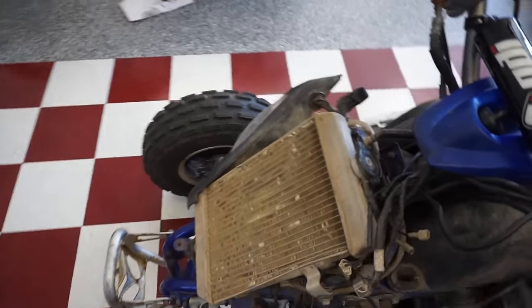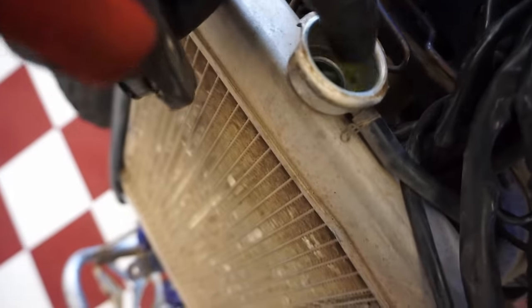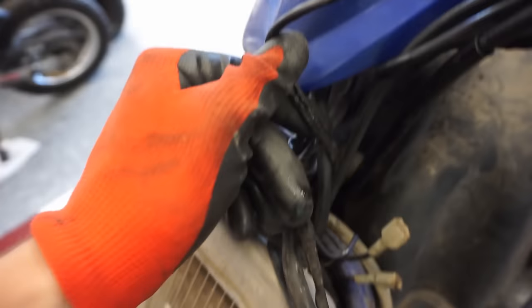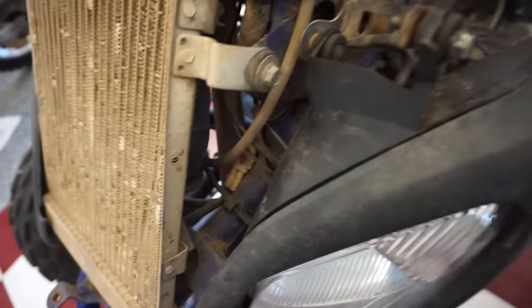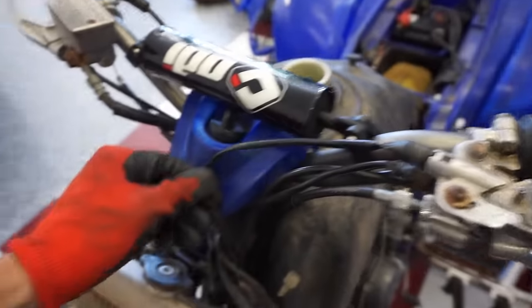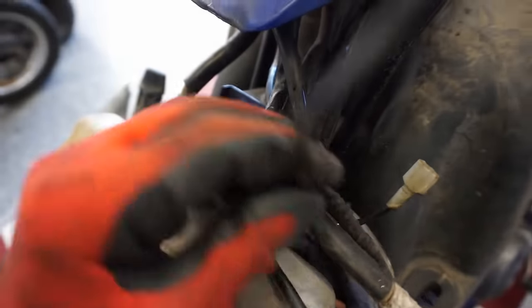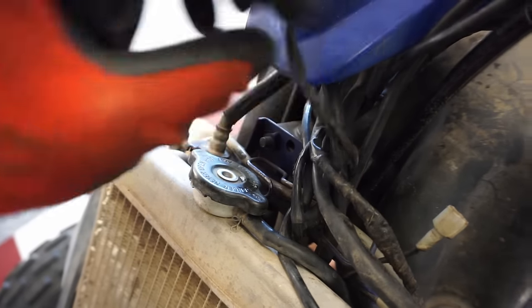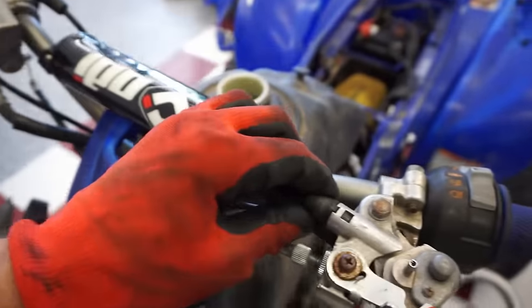We got the front plastics off. Coolant level is topped off — good. You can see the burnt wires; they're all crispy. A wire that's burnt right there is for a sensor — maybe that sensor is bad or not working. That one's burnt all the way through. We'll have to dig into that because it might be causing the problem.